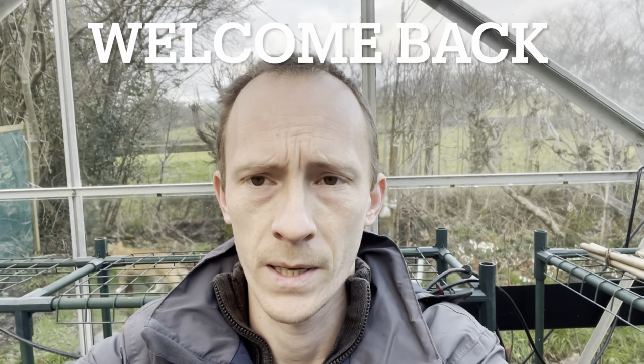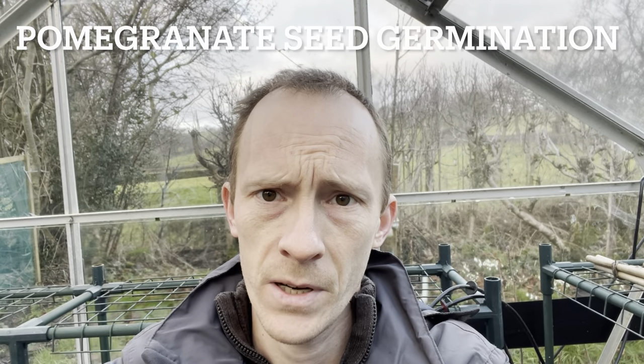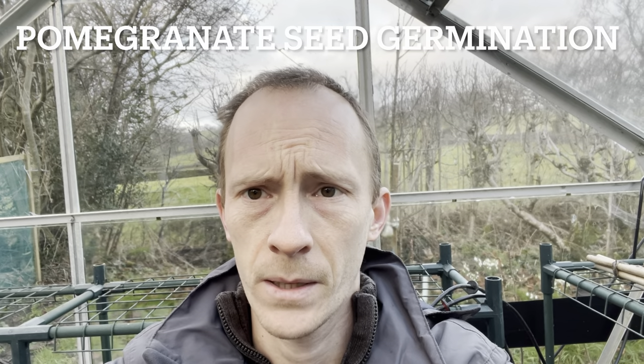Hi everyone, welcome back to my channel. So today's video is going to be quite an interesting one. I've been germinating some pomegranate seeds from a fresh organic pomegranate that I picked up from the supermarket. So I'm going to be showing you two methods for how to germinate these seeds.